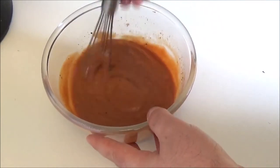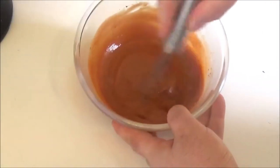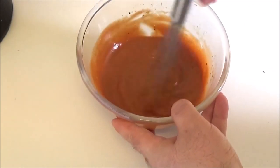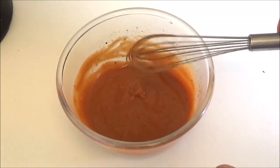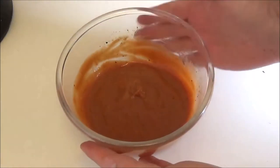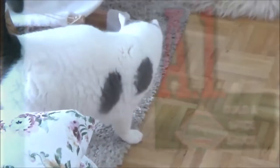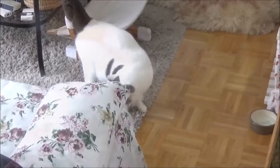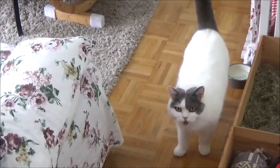I'm going to put it in a little bit. I'm going to take a look at it. Okay, you can go on the outside.